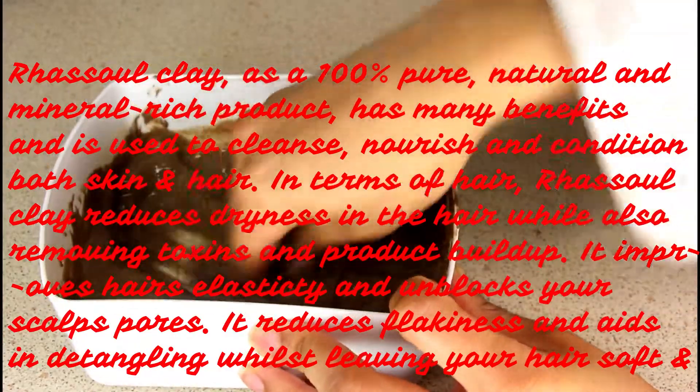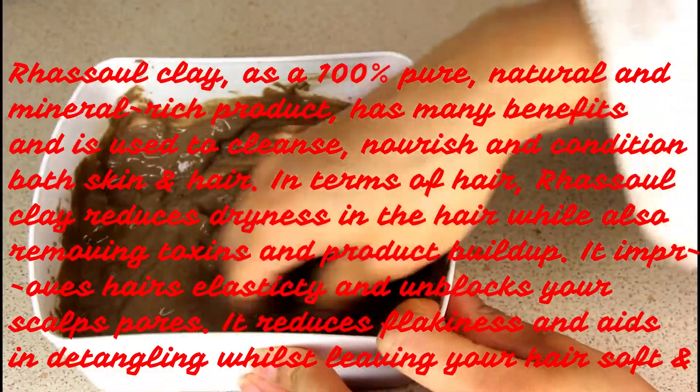Whilst leaving your hair soft and moisturized. If you're unable to use the product straight away — as I was because I was having lunch — then cover it with something tightly to stop the water evaporating. I've used a plastic sandwich bag. Then just take a piece of the rasul clay and massage it into your scalp.